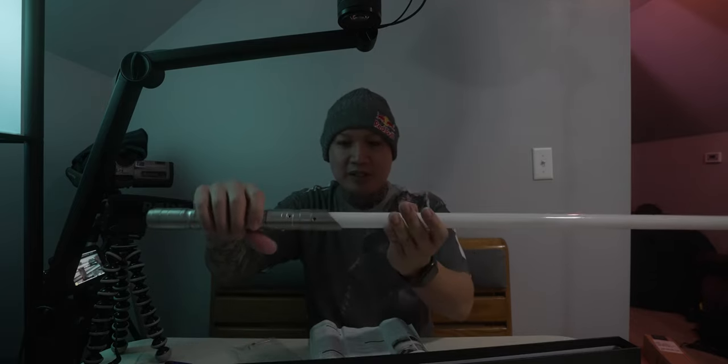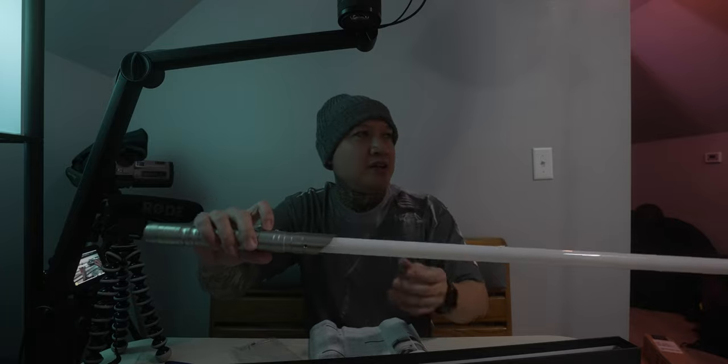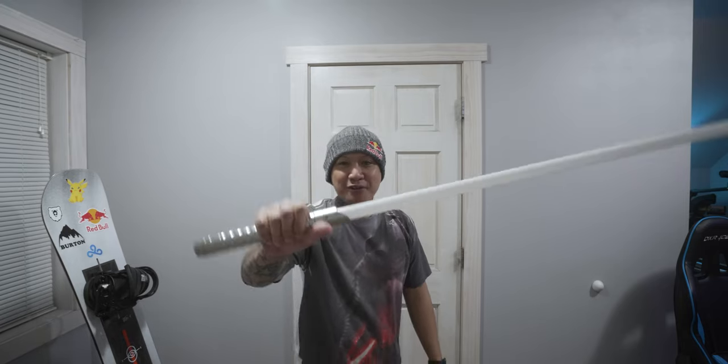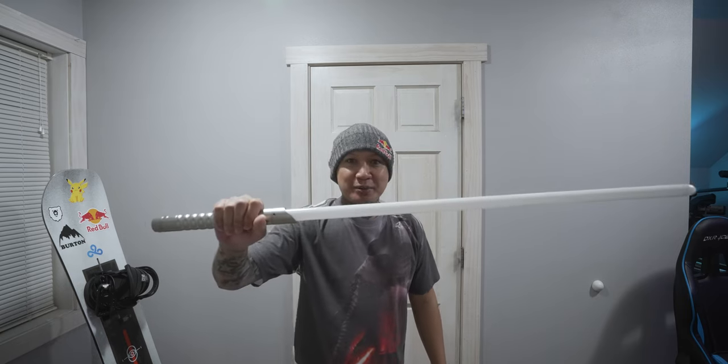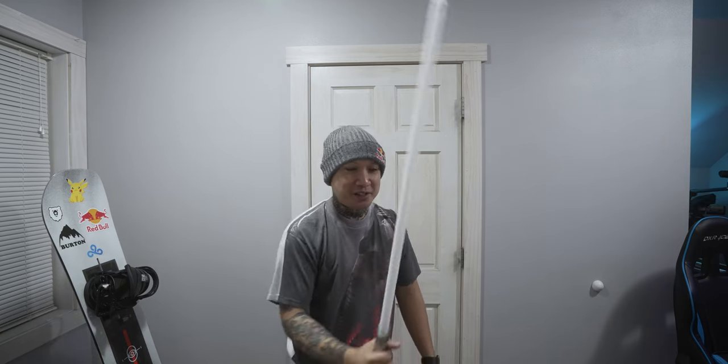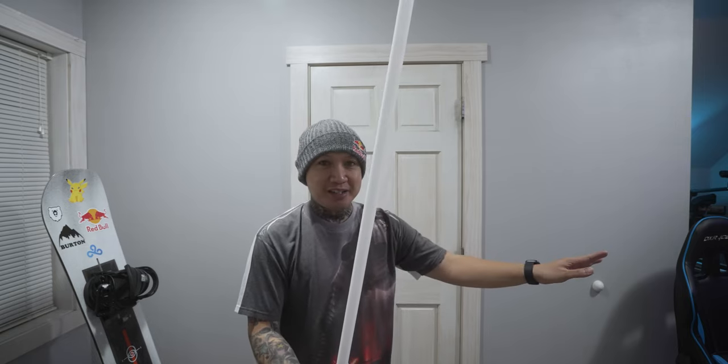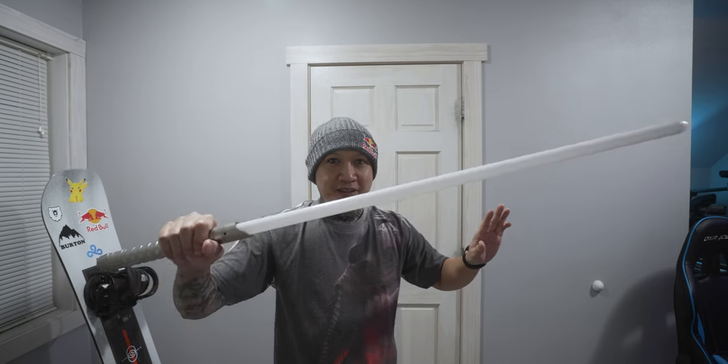I'm going to go charge this and wait for it to get darker out. And then in the next clip, I'll show you guys what it's like to activate the Kyber's basic series in no light. The lightsaber is now fully charged and it is dark out. I haven't done this yet because I wanted to wait to do it with you guys, so this is going to be my first honest reaction. I'm going to turn off all the lights in my apartment and then I'm going to activate the lightsaber.